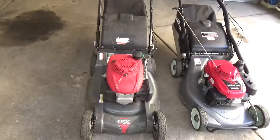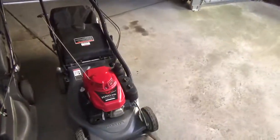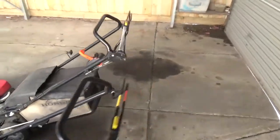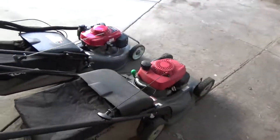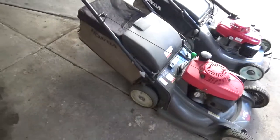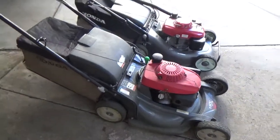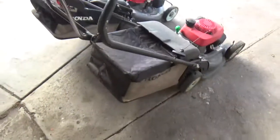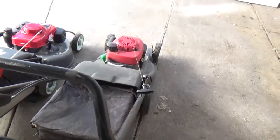The HRX217 is a premium residential mower. You can already tell by its name - it's intended for commercial residential use, maybe very light commercial, like if you're a handyman. If you're just starting out and you've only got five or six lawns, it'd do it. But it's really not meant for all day, every day use.